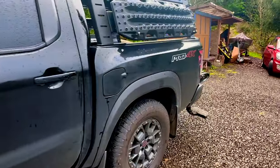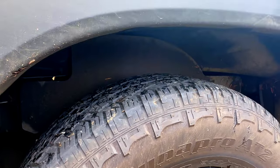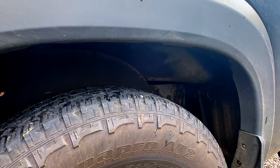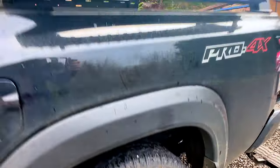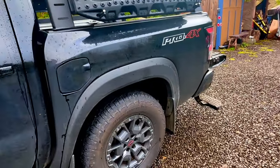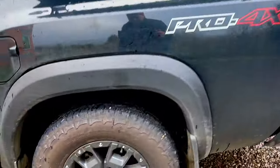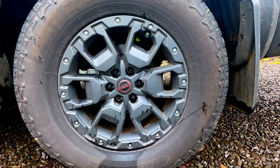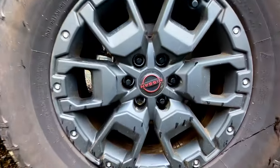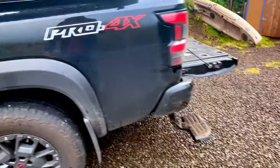Moving toward the back, I've got Max Trax recovery boards and Rough Country fender liners. Ideally in the future I want to get a suspension lift — just a couple of inches — and I wanted those liners to cover up the framing back there. On the tires, I replaced the OEM lug nuts with black lug nuts for the blackout look, and I have a lock nut on there as well.